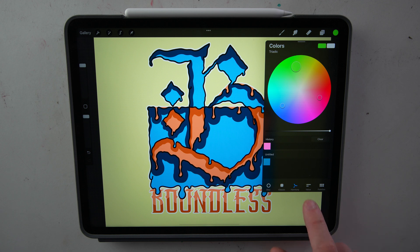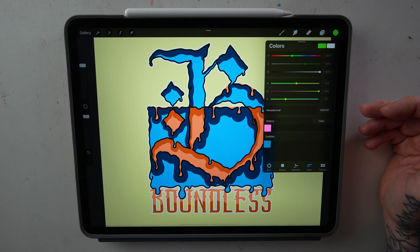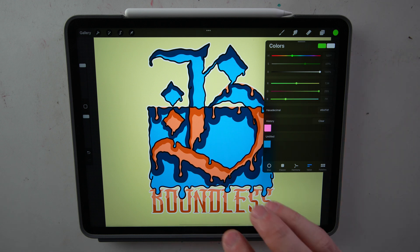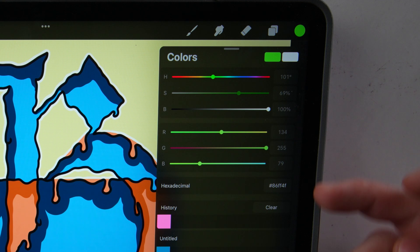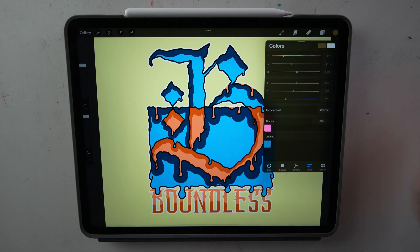The next tab over is Value. Truthfully, this is probably the third time I've ever clicked on this tab. This is for when you're working on a project and need to color match exact colors. Each one of these sliders shows a numeric value depending on what color you select. I never mess with this.